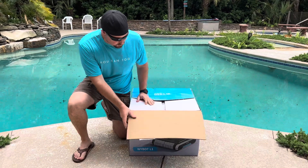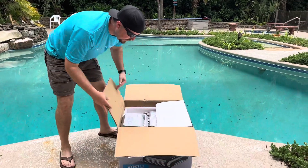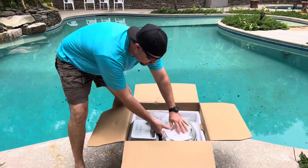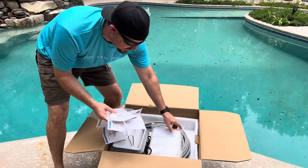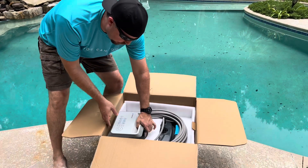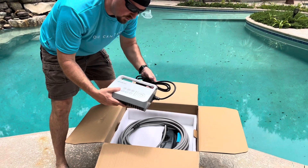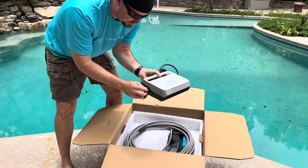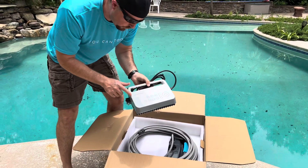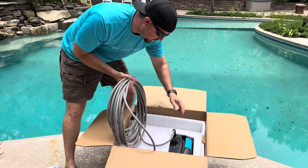To show you a little unboxing — it comes nicely packaged, and you've got all your instruction manual and your important tether. This HEPA filter — we'll show you how that works — as well as the corded unit. Now this corded unit plugs into the wall, and then it connects right here to this low-voltage cable. You keep this out of the water, and then this goes into the water with the cleaner.